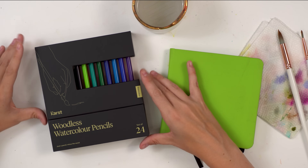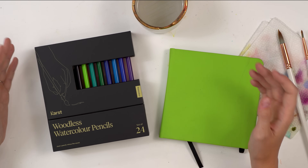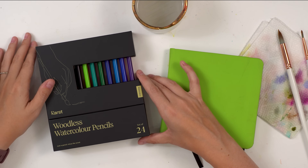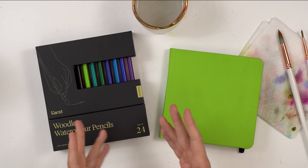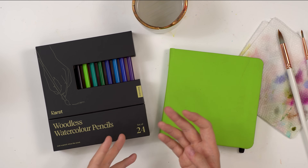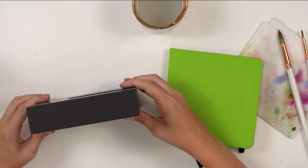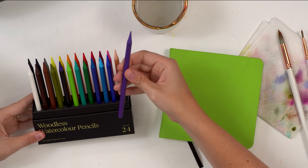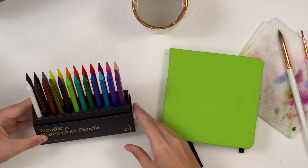For today I'm going to be using these woodless watercolor pencils from Karst. I do have a huge pack of Faber-Castell ones which I've used in the past and love, but because these are new I've been really wanting to use them. They're the same as other watercolor pencils — even Crayola has some, not as good but fairly similar. So if you want to start off with something more inexpensive you can definitely do that. This is a set of 24 colors and I absolutely love them.